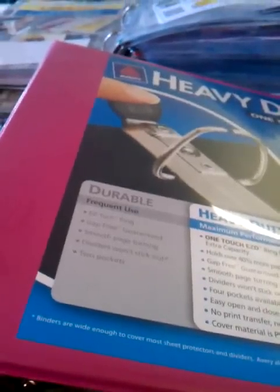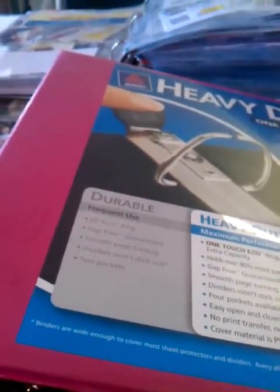Therefore, this has been my lifesaver — having a binder. This is my old binder. It's a two-inch binder. I started off with a one-inch binder, busted out of it in no time, and now I'm in this two-inch binder. As you can see, it's out of control. Today, I went out and purchased a three-inch binder.